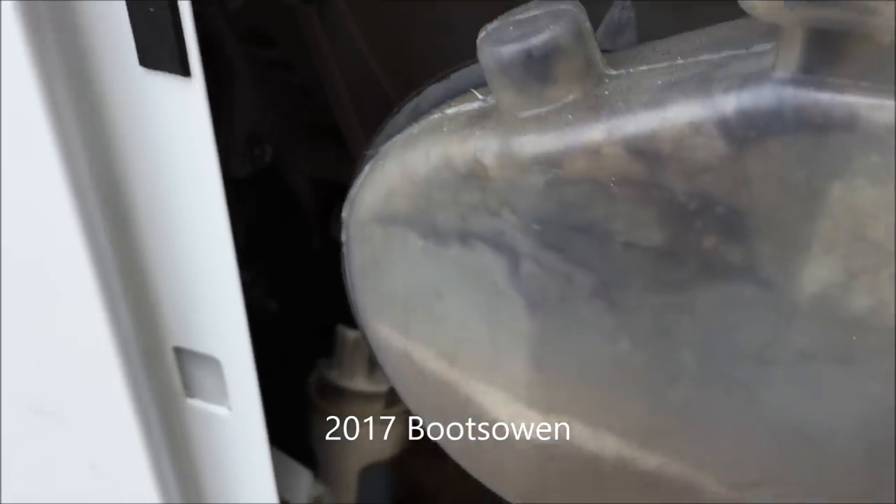That does spell doom for this machine, which is unfortunate. It should look a bit like that one.